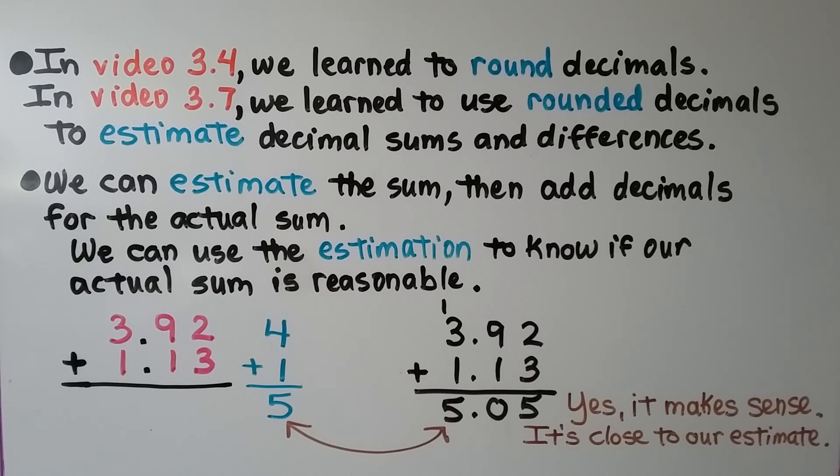In video 3.4 we learn to round decimals, and in video 3.7 we learn to use rounded decimals to estimate decimal sums and differences. We can estimate the sum first, then add decimals for the actual sum, and use the estimation to know if our actual sum is reasonable.